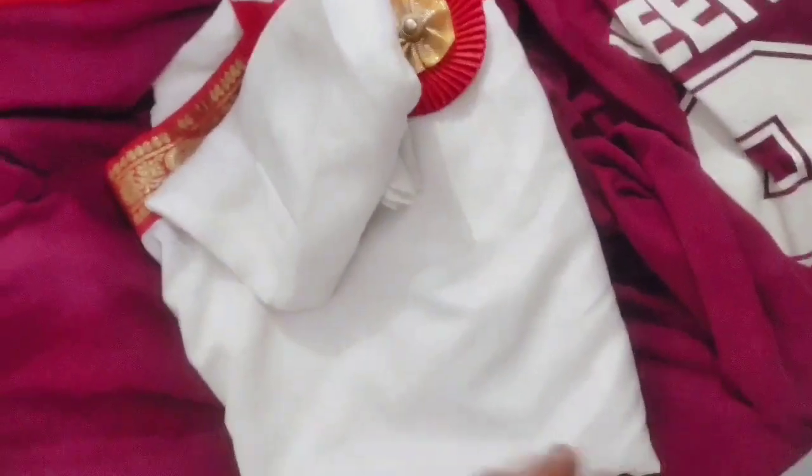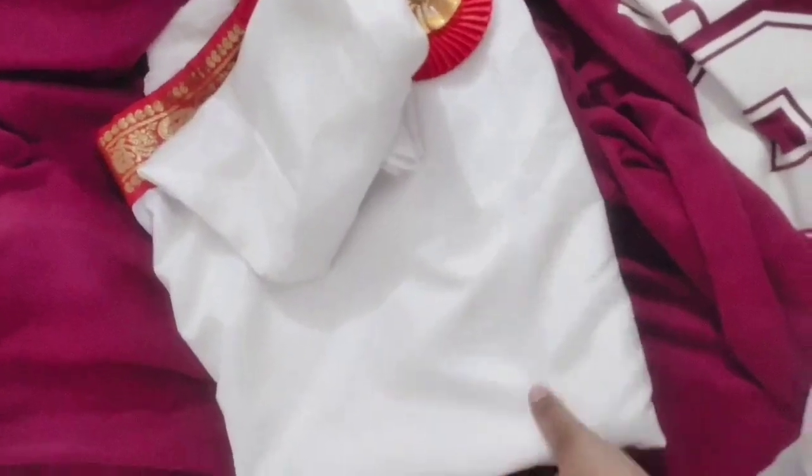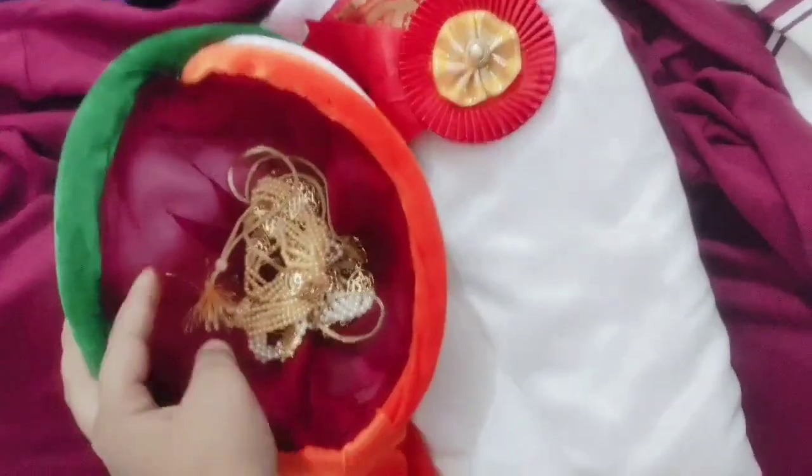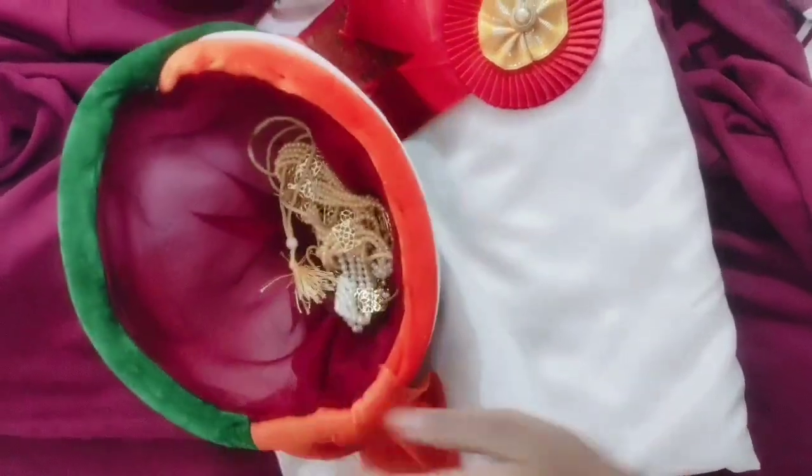Now I am going to show you my costume. Look at this. Our group is in saffron, white, and green color. I got white. Look at this — this is a jewelry. We also put a tricolor shirt on it. It is so fun. I am very excited to wear this costume.